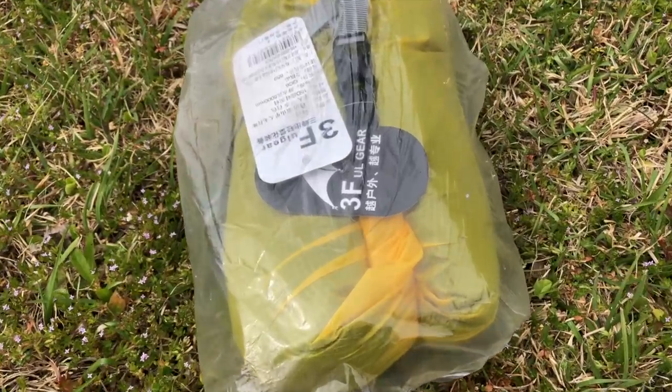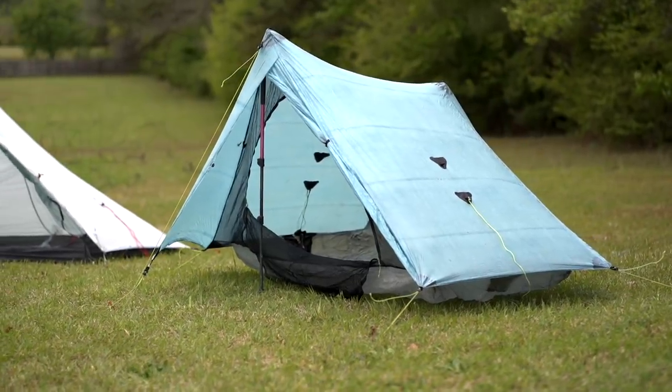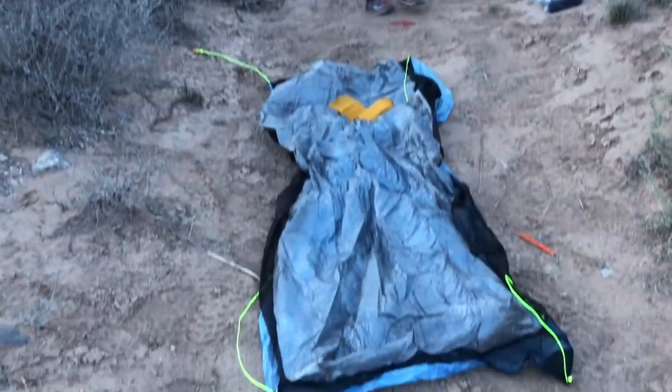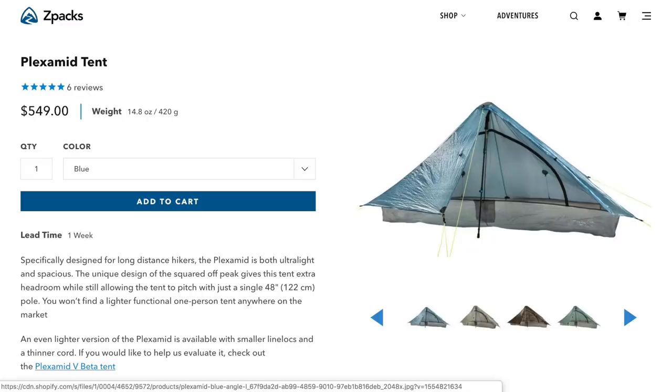I decided to order the one-person tent and compare it to a Z-Packs one-person tent. My friend Aaron, who is also the editor of this channel, has the Z-Packs Solplex that he used on his CDT through-hike last year. Now the Solplex has recently been replaced by the Z-Packs Plexamid, but for all intents and purposes, having the Z-Packs one-person and the LanChan one-person should give us a pretty good comparison.